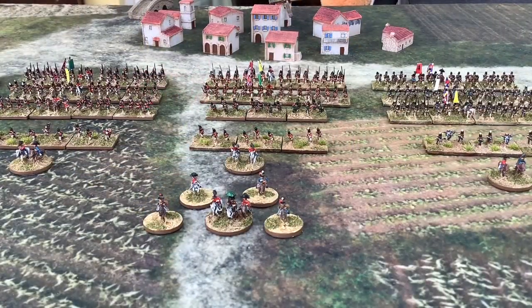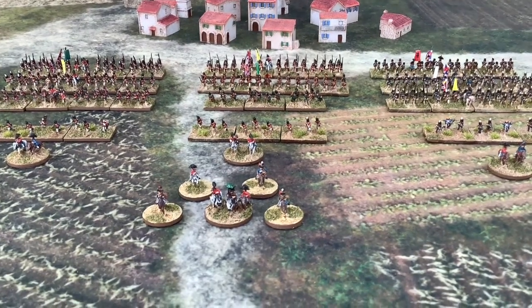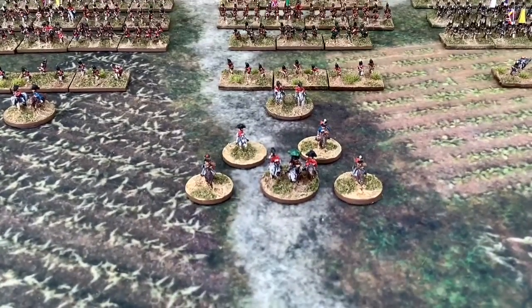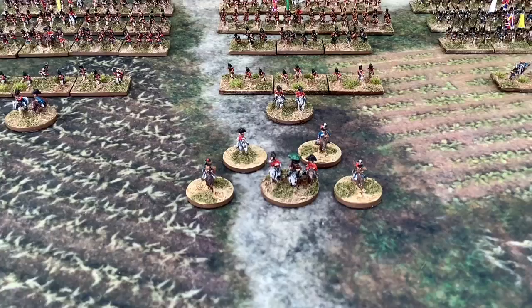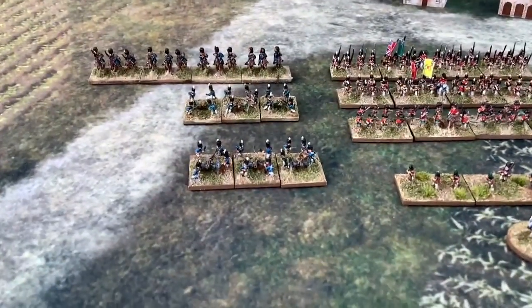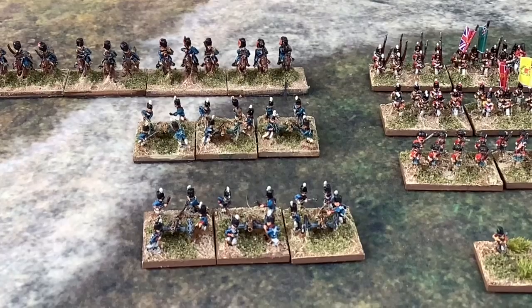The 3rd Division was commanded by General Picton, and we have him at the front with his famous umbrella. There we have Picton with his aides and his brigades behind him. We've got some artillery and some light dragoons or hussars.